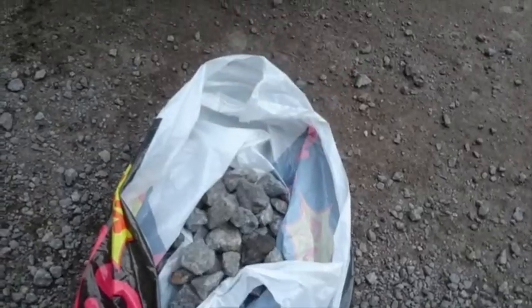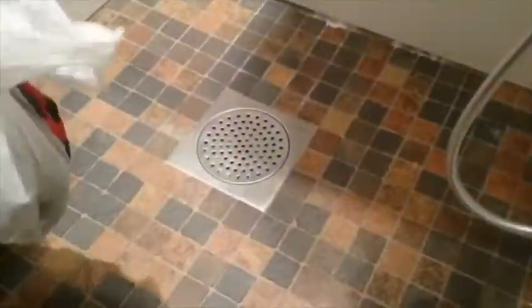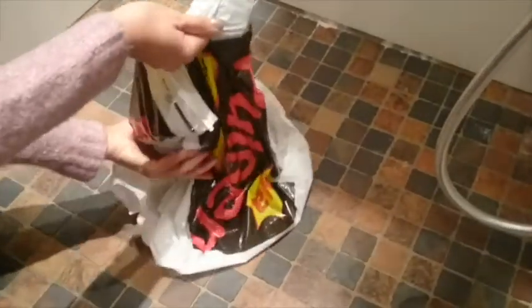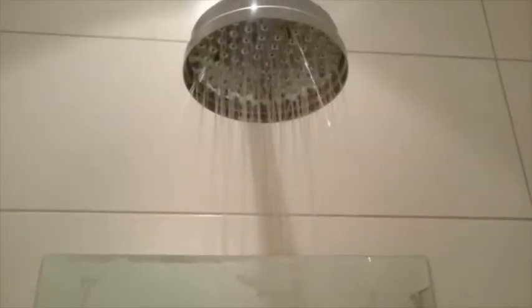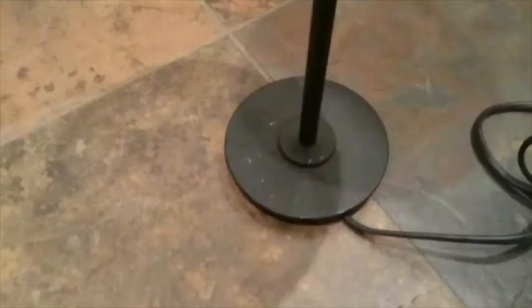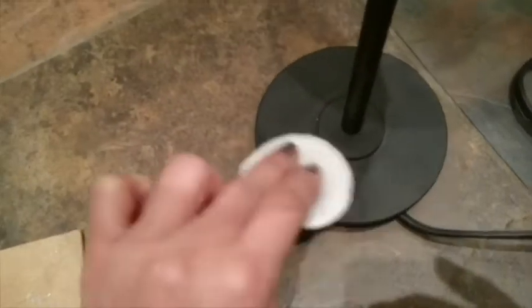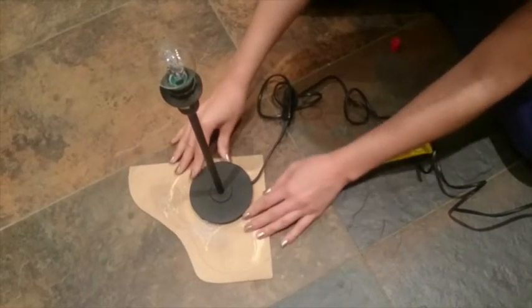After you have picked them, take your bag and head home for the next step. Now we need to clean the rocks. After you have cleaned them, let them dry, and while the stones are drying, you can clean the foot of the lamp as well. Take the lamp and place it on top of the wooden board.